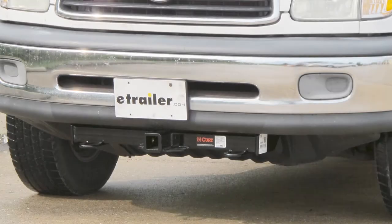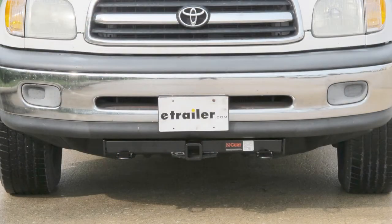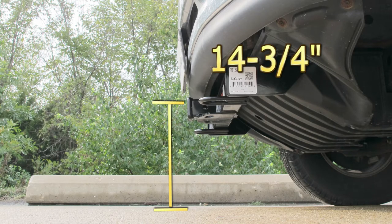This is what our hitch will look like once it's installed. Next we'll give you a couple measurements to assist you with selecting accessories for your new hitch. From the center of the hitch pin hole to the front most edge of the bumper is 2 and 3 quarter inches. From the top of the receiver tube to the ground is 14 and 3 quarter inches.